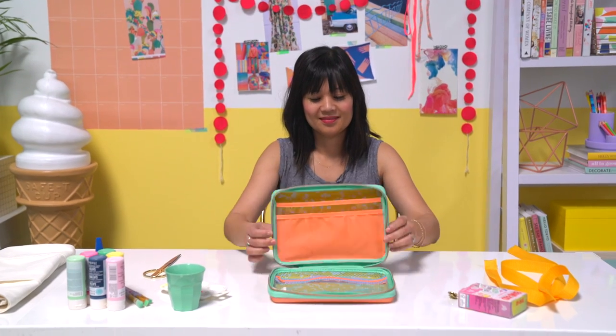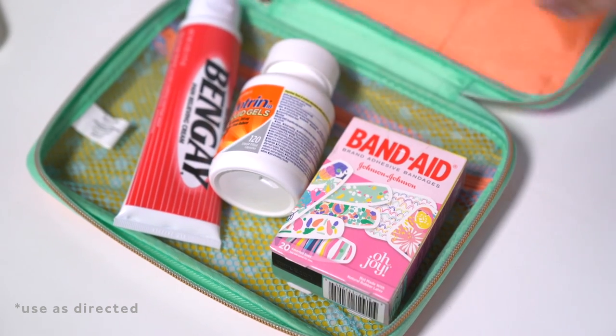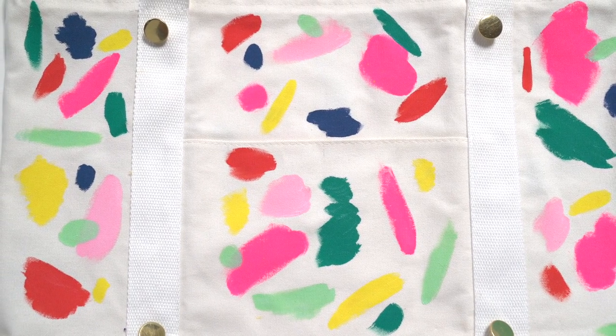Today we've partnered with Band-Aid Brand to make an activity tote. As always, when crafting, be sure to keep your Oh Joy first aid kit and other first aid essentials on hand to save the day for any boo-boos that could pop up.